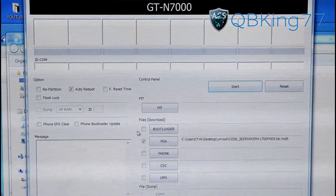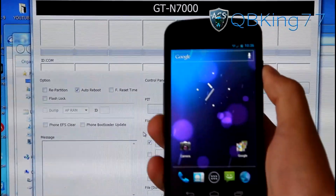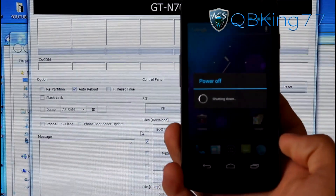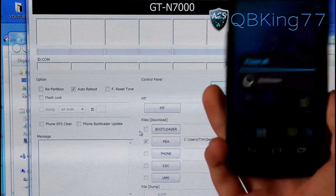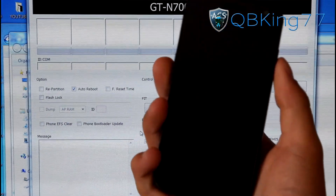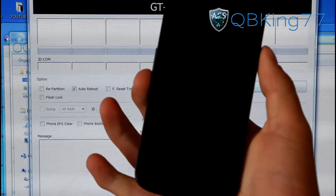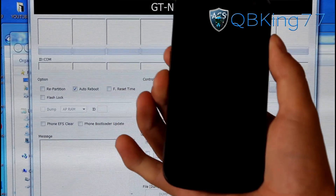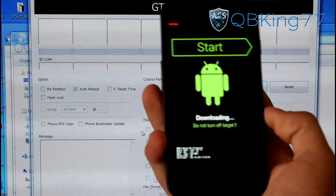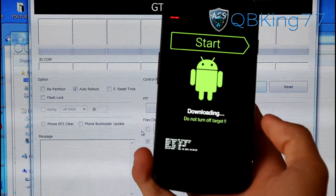We are just about ready to go. Go ahead and power off your Galaxy Nexus because we need to get into download mode, which is needed when you use Odin. Once fully shut down, to get into Odin mode press and hold volume down and power button at the same time and keep them held until the screen comes up. You will be put into download mode, also called Odin mode.